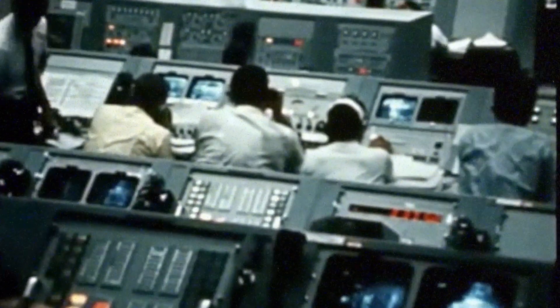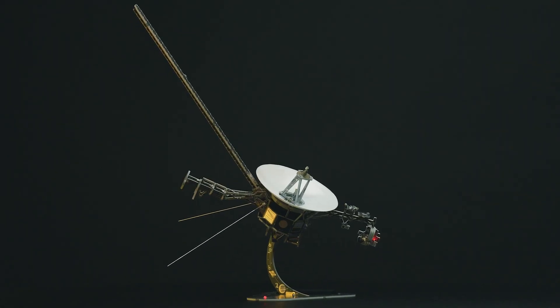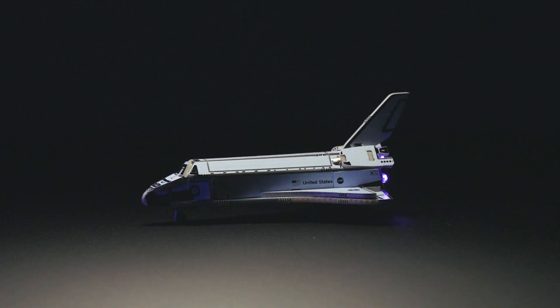Ignition sequence start. 6, 5, 4, 3, 2, 1, 0. All engines running. Liftoff, we have a liftoff.